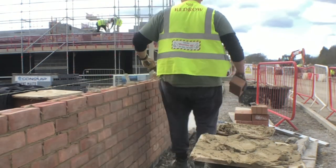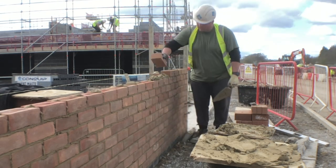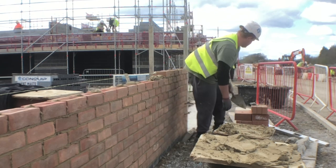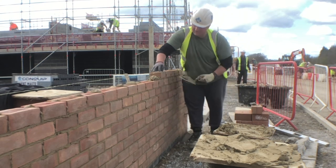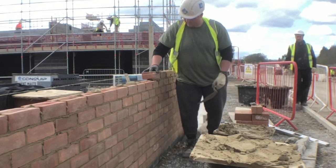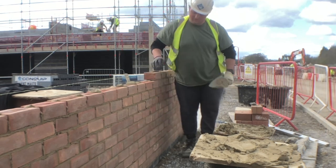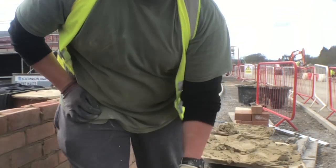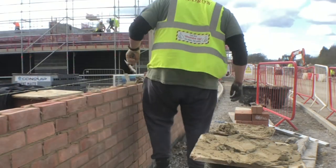Most bricklayers you speak to, all they do is work — a lot of guys work seven days, which I've never been in favour of. The last time I did a Saturday was 2019, and I don't like doing Saturdays, especially with the climate these days. Monday to Friday you've done enough. If you've lost time in the week, work a bit later — I'd rather work a couple of hours longer in a day than give up my weekend.